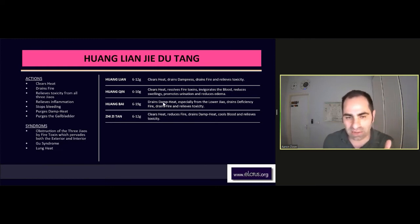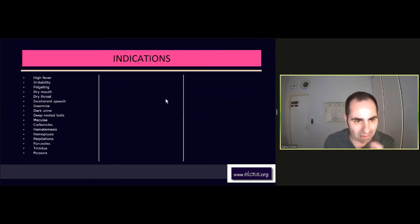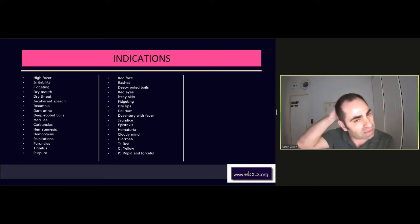They all clear the heat. So the indications for this formula are anything connected to heat aspects in the body. I use it a lot also for acne — it works very well — acne due to damp heat, actually. But also the toxins and infections that might appear. It can be affecting mental issues too, but it's more specific in the way I use it for internal conditions of heat, fire, and dampness and toxicity.